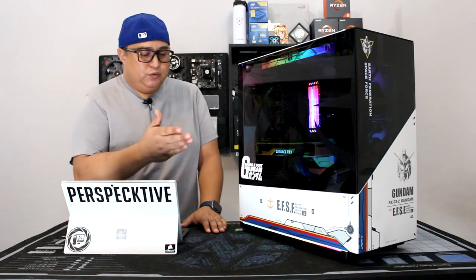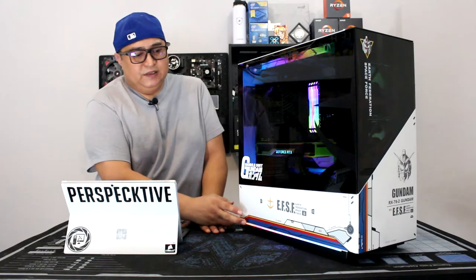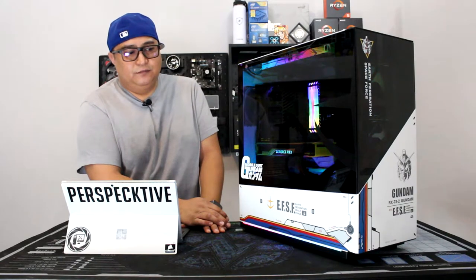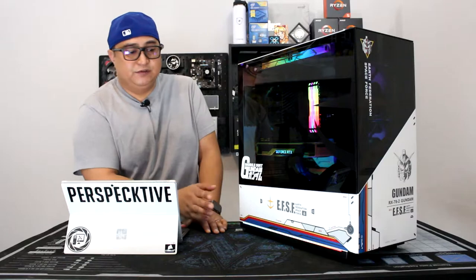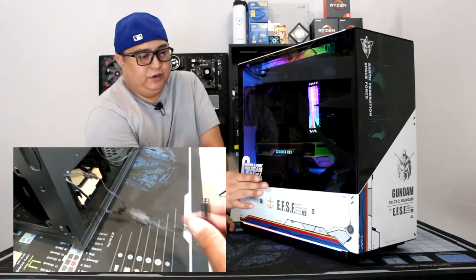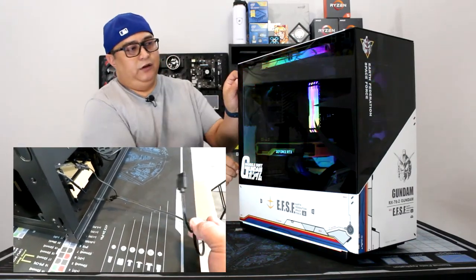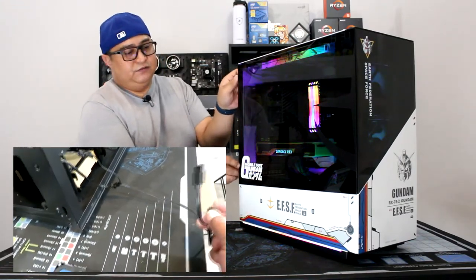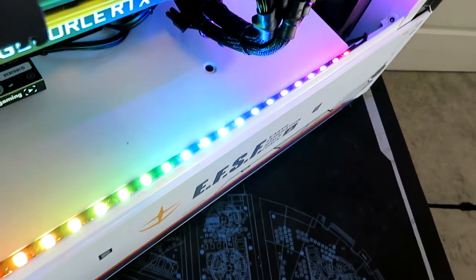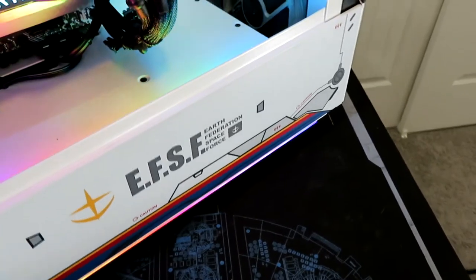I thought it was cool that there were two RGB strips on each side, which I didn't know until I started building in the case. I was able to get two LED strips and attach one at the bottom and one on top, and connect them together so that when they change colors, they change colors together, which ended up turning out real nice.